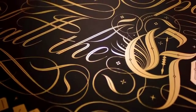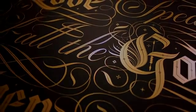I try to draw from the past but create something that's of our time.